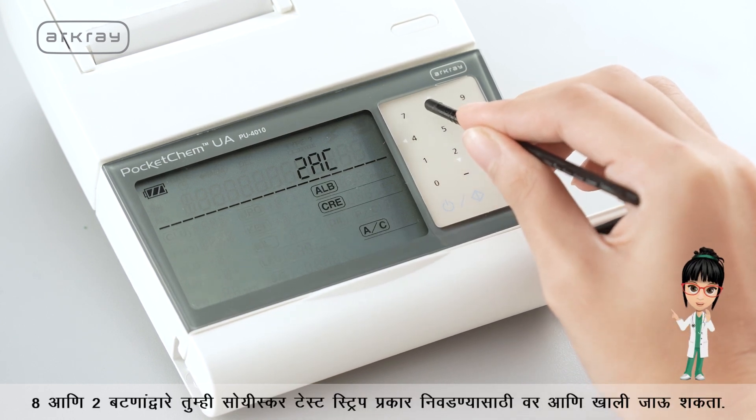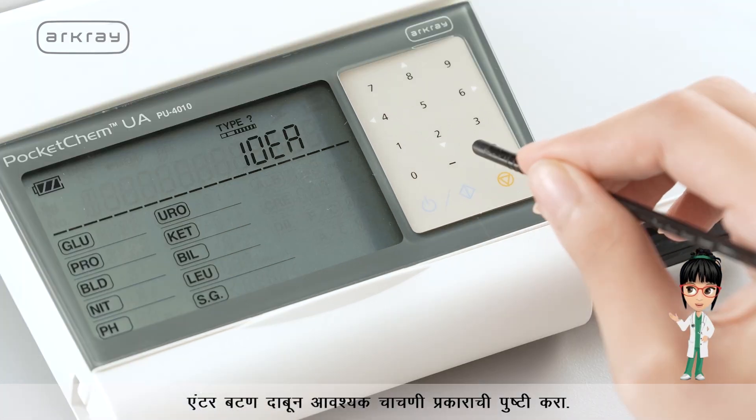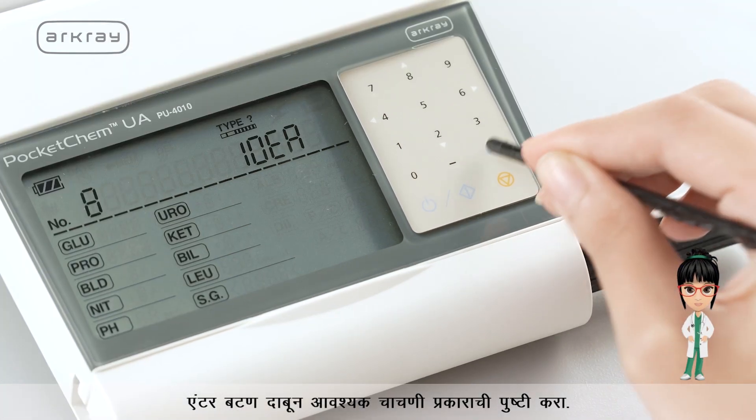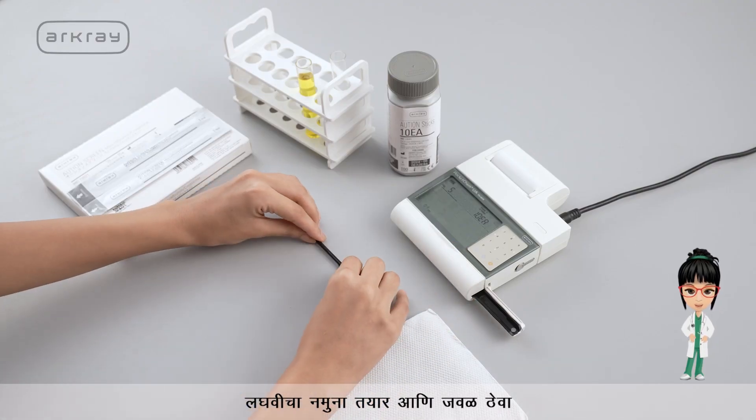Use the 8 and 2 buttons to go up and down to select the preferable test strip type. Confirm the required type by pressing the enter button. Keep the urine sample ready and near.